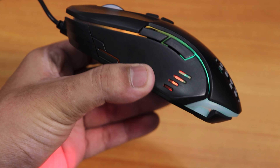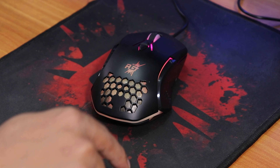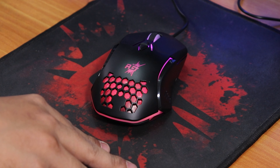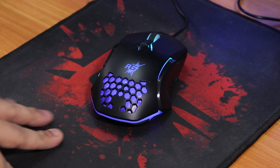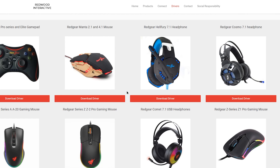Let me quickly try the mouse out. I also have a Red Gear mouse pad here — this is not a sponsored video, I just want to show you that you can pair this mouse with it. I've been using this mouse pad for quite a long time and washed it a couple of times. This is the smooth version — there's also a rough version available.